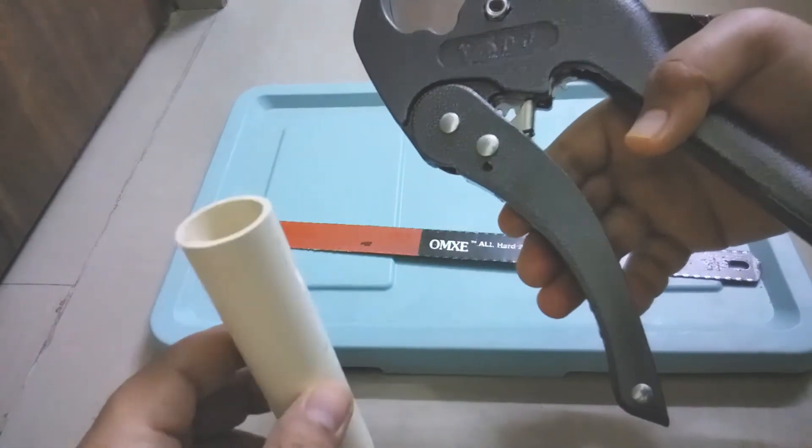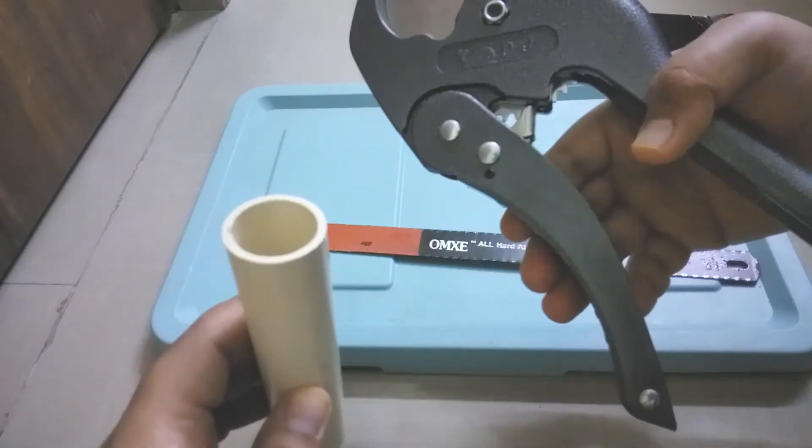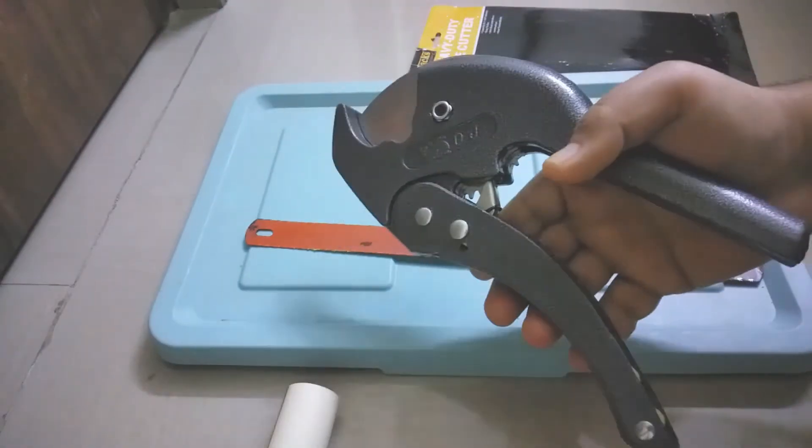You can see how easily and cleanly we are able to cut the CPVC pipe, which is the strongest plastic pipe. You can see there is no dust and there is a perfectly straight line. Now I've shown you the demo.